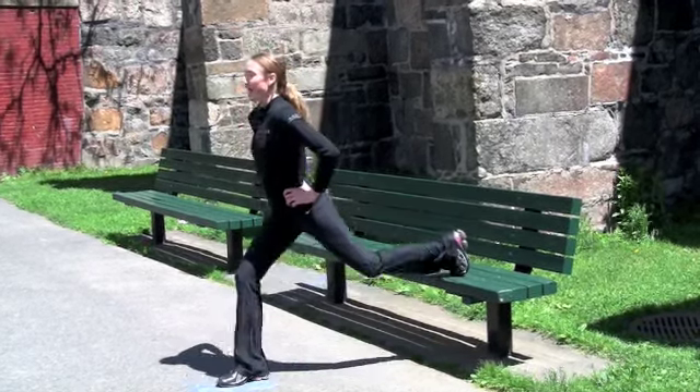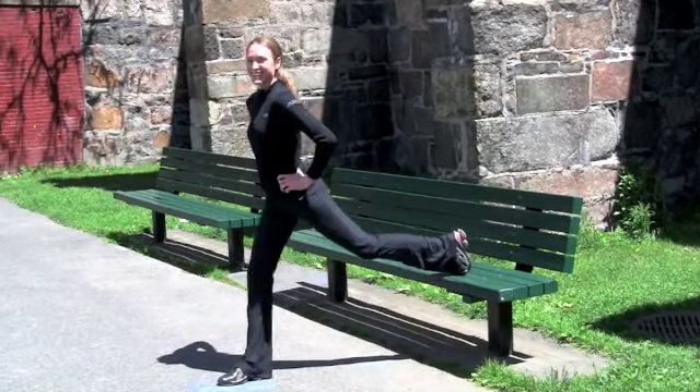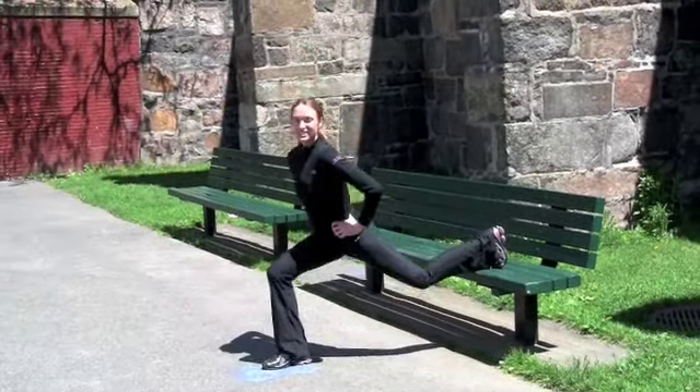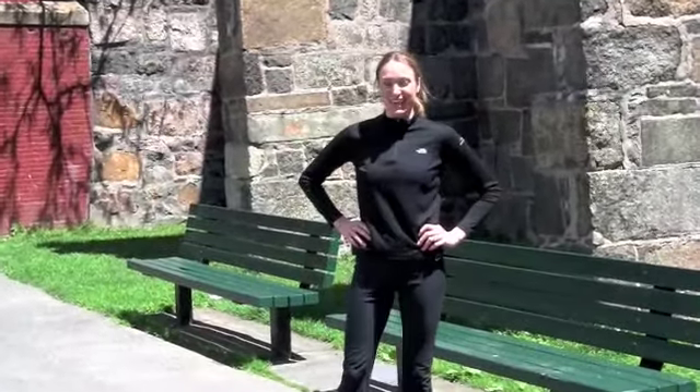Good. And we have fifteen more — fifteen, fourteen, thirteen, three, two, and one. Great job. And repeat on the opposite leg.